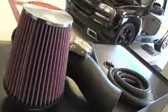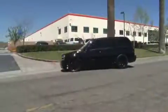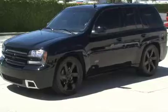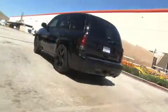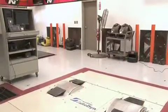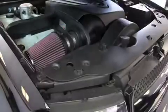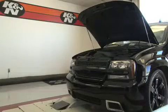This K&N air intake system is designed to increase vehicle power and acceleration by reducing restriction in the intake path. The intake kit fits the vehicles shown as well as additional vehicles identified on the K&N website or catalog. The K&N air intake system is guaranteed to produce a measurable increase in vehicle horsepower. K&N has extensive testing facilities that include several chassis dynamometers used to precisely measure engine and drivetrain horsepower and torque. The kit includes components that have been designed or matched to the needs of the vehicle to produce a safe horsepower increase.